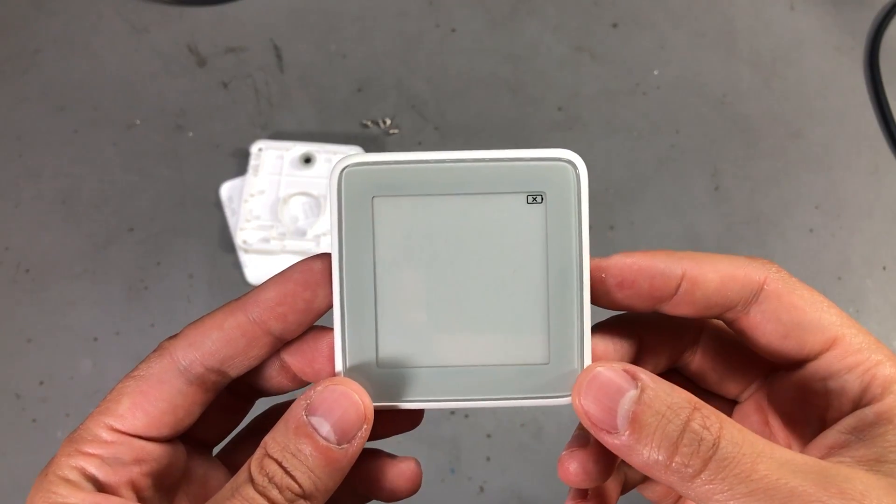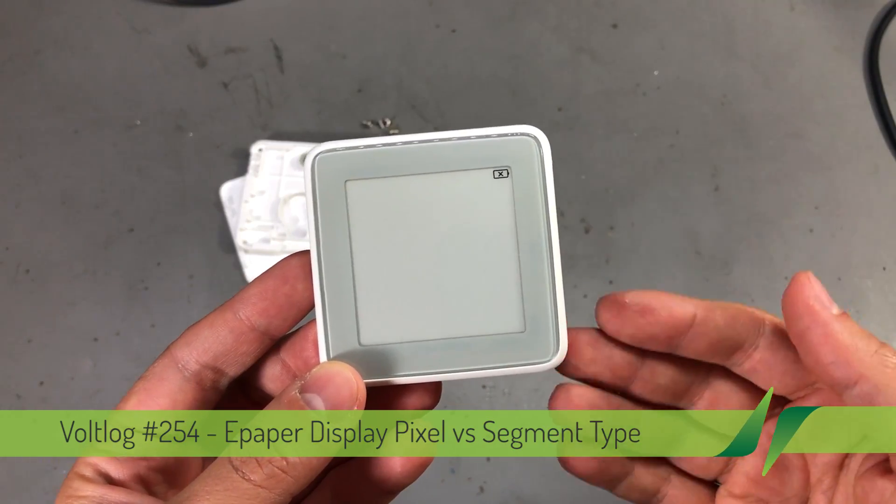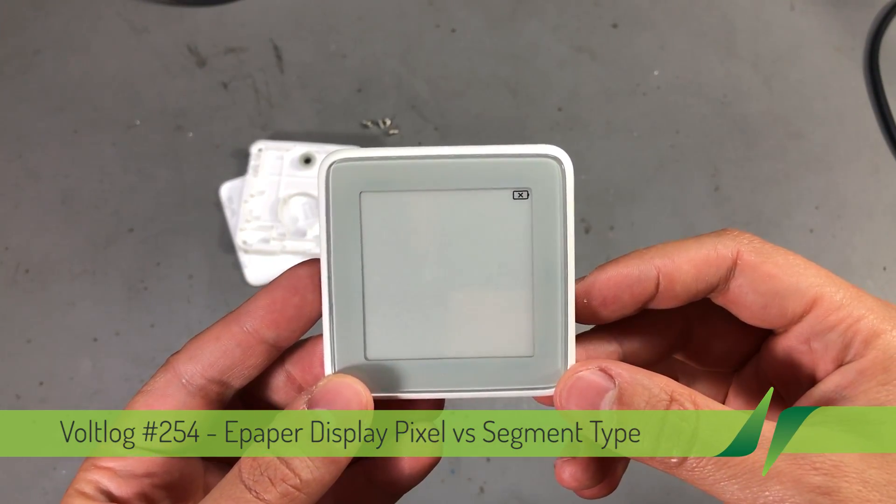Welcome to a new vlog. Today we'll have a little chat on ePaper displays, and you probably saw this in a post I made on my YouTube community page a few days ago.